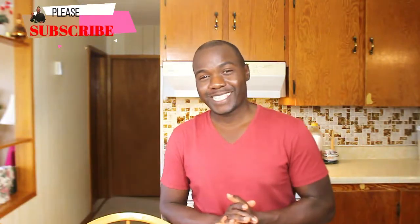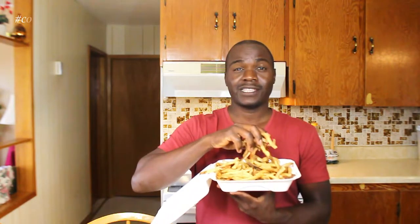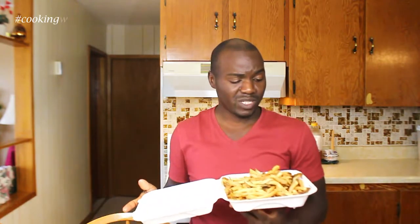Hey guys, welcome back to my kitchen. My name is Ronald and today I'm talking about leftovers. We went to this diner in Manchester Island — me and my in-laws — and they give you a lot of fries. Between 12 of us we saved this much because we couldn't eat it all. Should we throw it away or leave it at the restaurant? We decided to take it, and I want to show you what I've done with it.